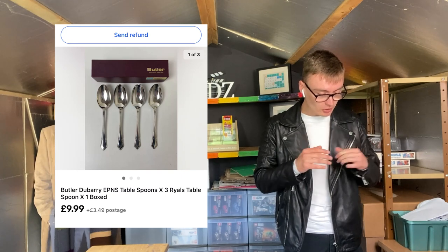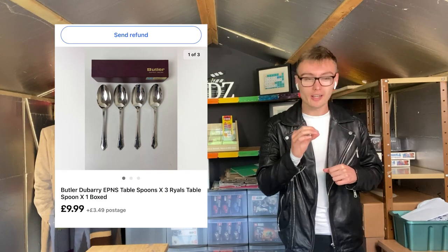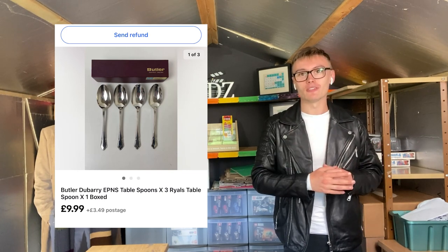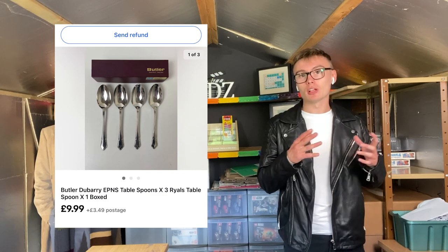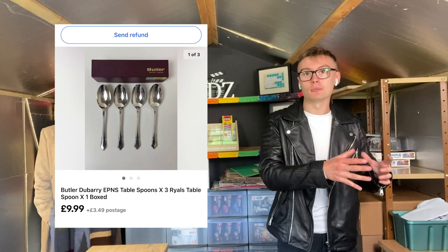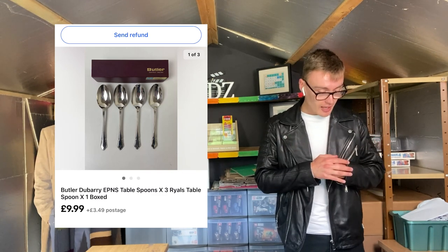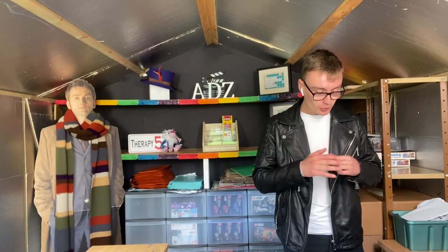Next we've got this Butler & do Barry EPNS tablespoons — I'm going to speed up a little bit as we're at five minutes and not quite halfway through. These were $9.99 plus postage. The job lot they came in I'm already in profit on, so these don't owe me anything. They're something I'd had for a long time just sitting on the shelf, and I was glad they sold — and they sold pretty quickly too.